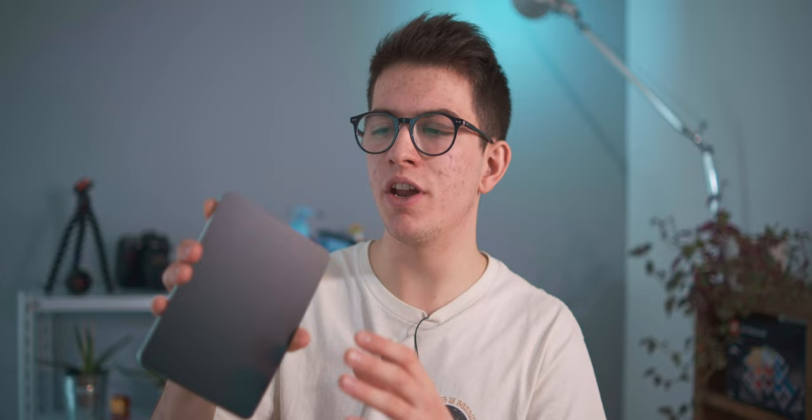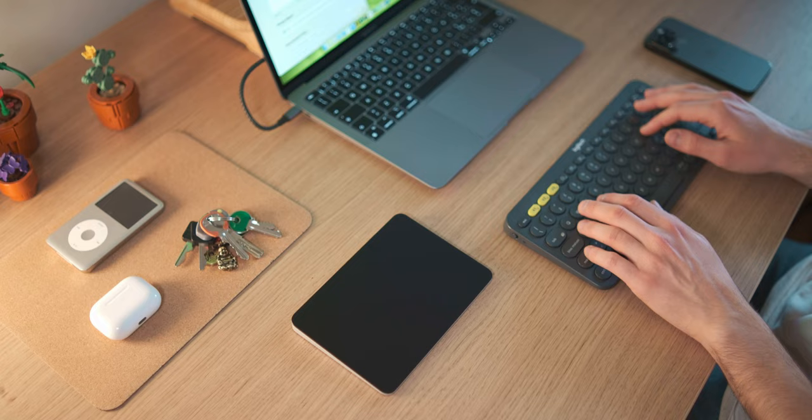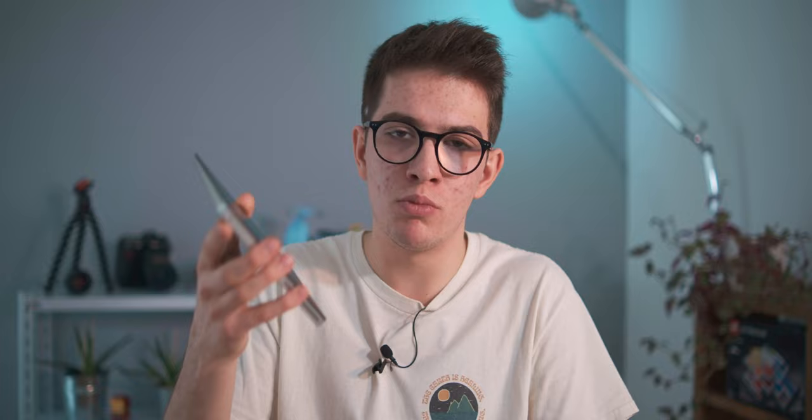The first thing to talk about is the design and materials. The design, as you can see, is extremely clean and extremely great to see. I've been using it since January 2023, so more than a year, and it's almost perfect. There are no scratches, no little lines on the surface, so I would say that's pretty perfect.